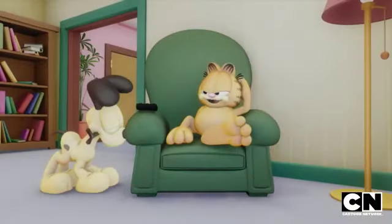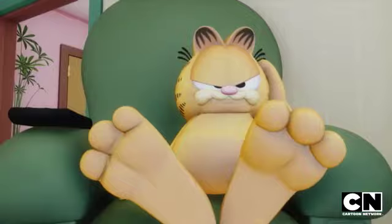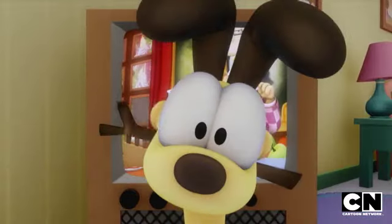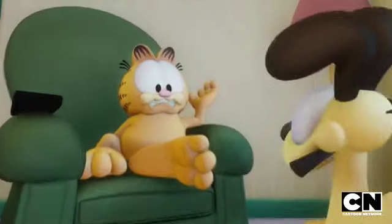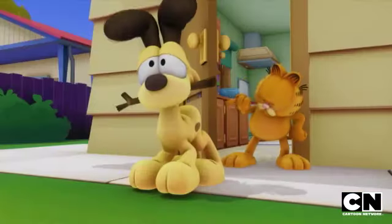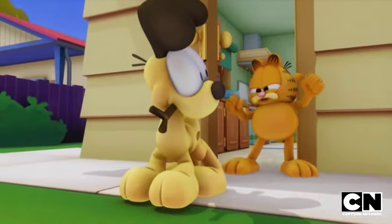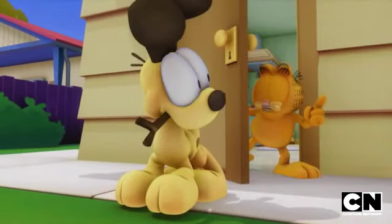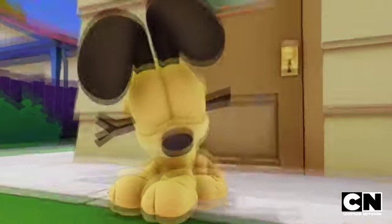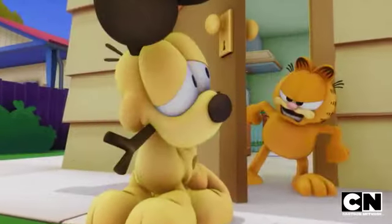No, I will not throw the stick so you can fetch it. No, not. Can you not get the concept of no through that dense doggy skull of yours? I am not throwing the stick so you can fetch it. I am never throwing the stick so you can fetch it. Never, never, never!